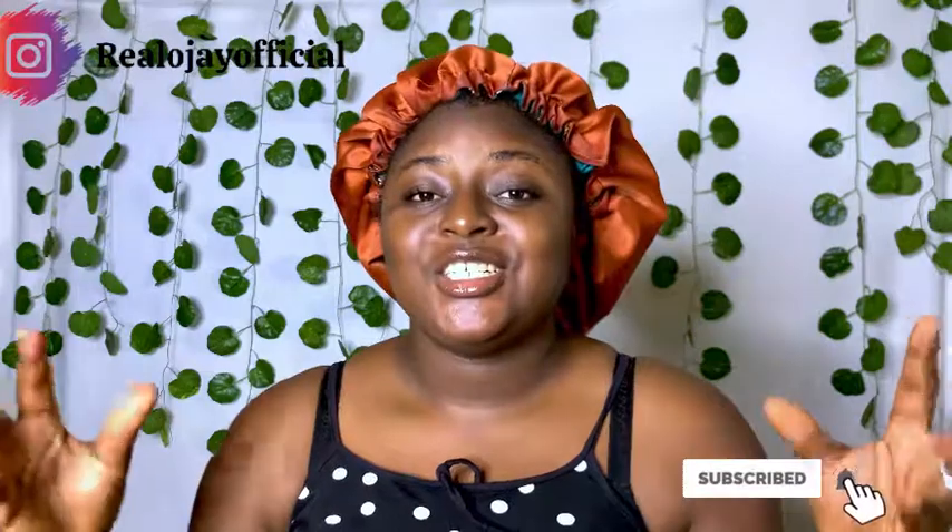If you enjoyed this little tutorial, please don't forget to give this video a huge thumbs up, like, share, and subscribe. Comment in the comment section — see you guys in my next interesting video, bye!